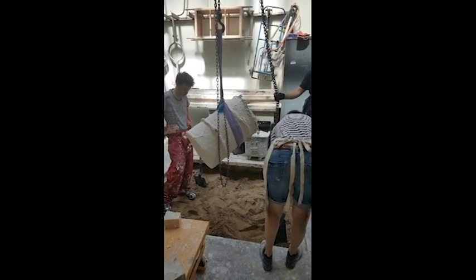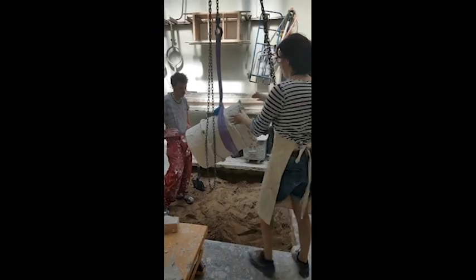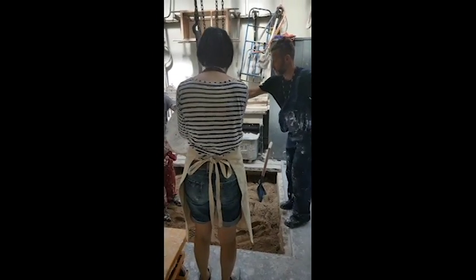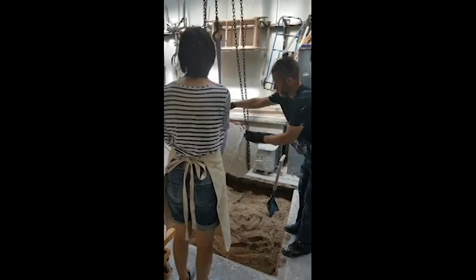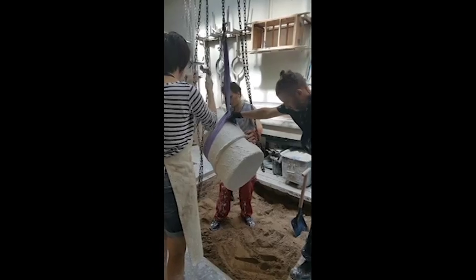It's big and heavy so it will compact the sand itself. Right, so if I lower it, and you two put it in, just don't put your hand on the side of the cup, yeah?